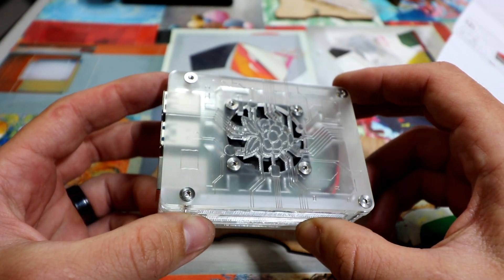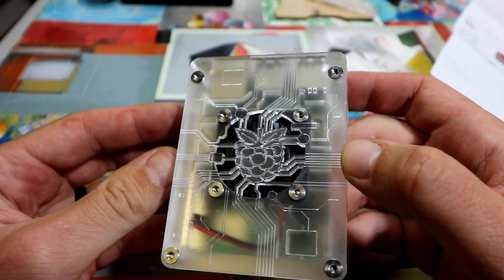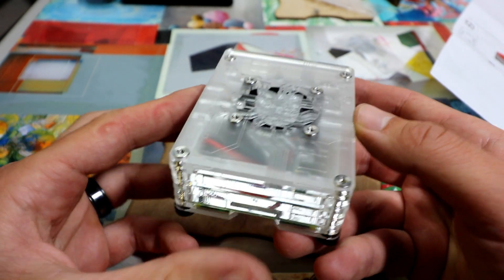C4 Labs sent me the new Crystal Mist case with a 40 millimeter fan for the Raspberry Pi 4. But something I found during the review is it works for Raspberry Pi 3 too. Very versatile case here.